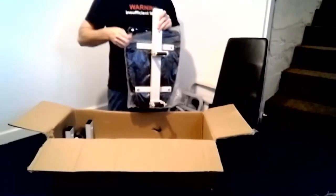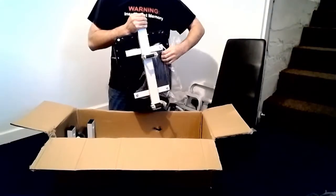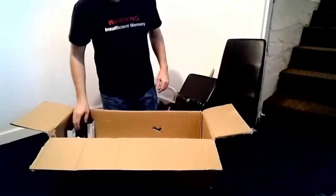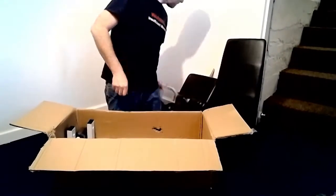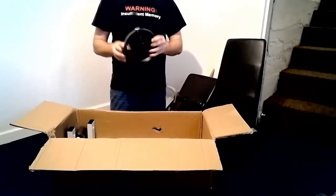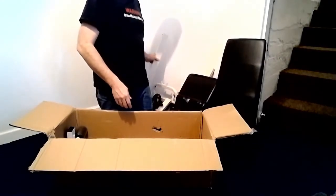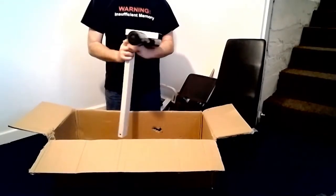Again here we get to deal with bolted-on plastic. We will refer to this piece as the neck base. We will call this the foot attachment. And this is the wheel. This is the neck slider. And this is the foot slider.